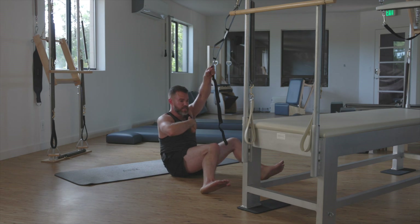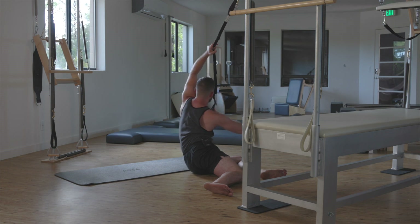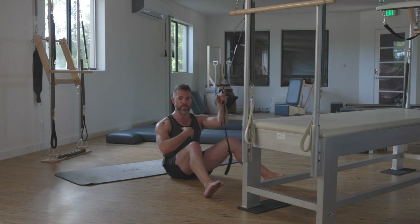Last time — right hand takes the strap. Soft sternum. Keep that tuck of the tail as I come onto the right greater trochanter. Curl. Inhale and exhale as we come back home.